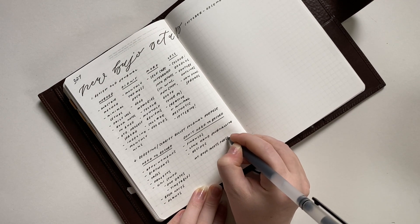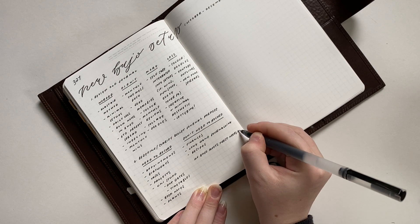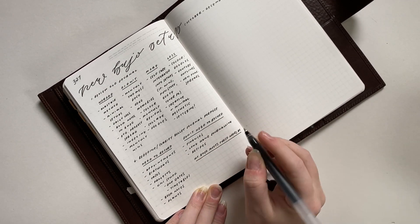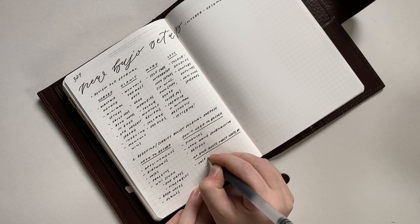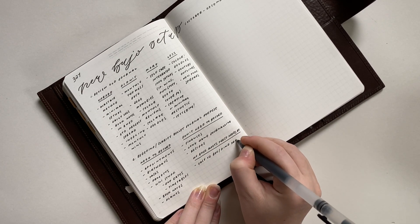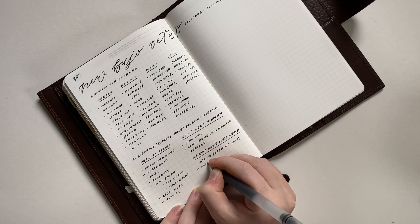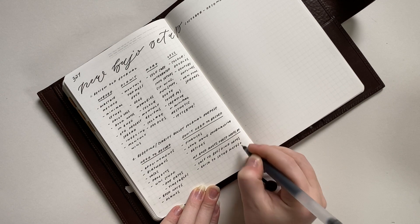I'm also writing 'my bullet journal meets these needs by' — this is a spot where I write how my bullet journal can meet the needs of the things I need to track. I'm writing: by having more simple spreads so I can focus on the information, and having my bullet journal laid out in a way where I can quickly write down and record things that need to be captured.